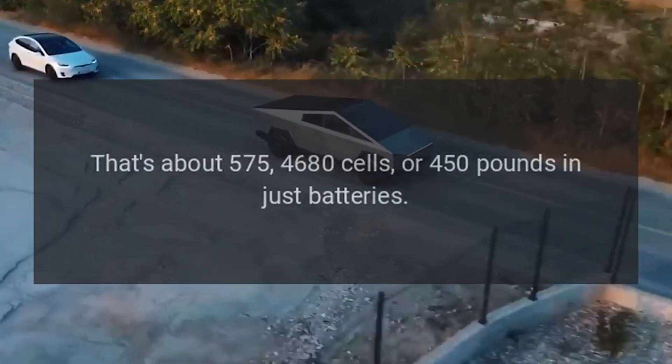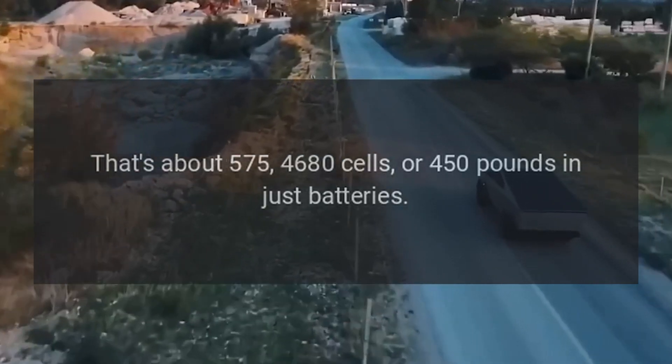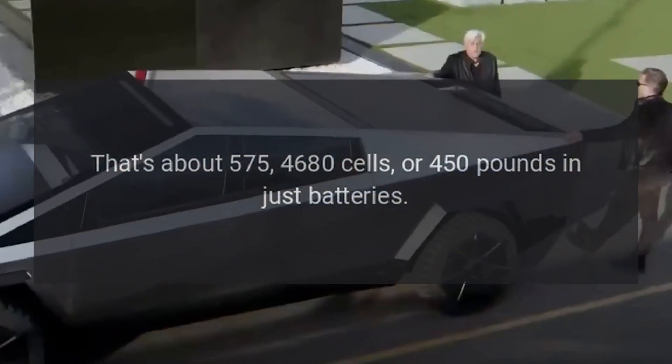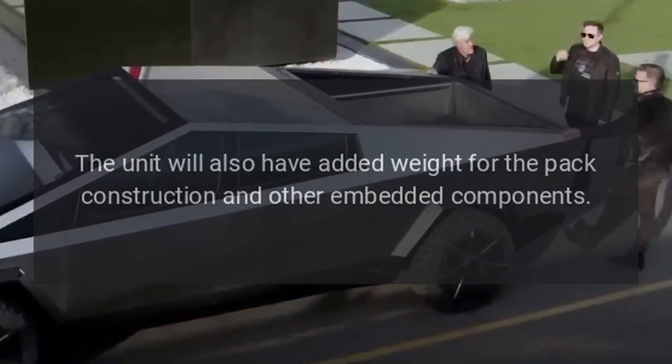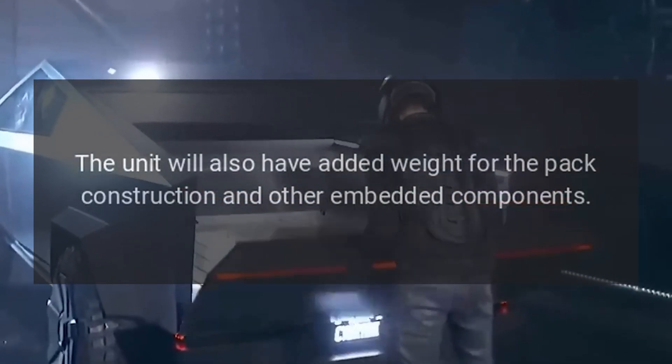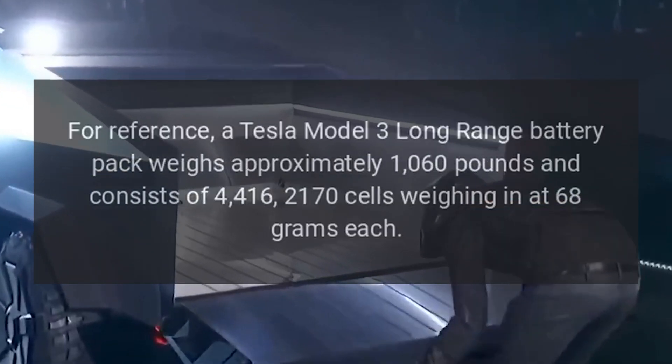That's about 575 4680 cells, or 450 pounds in just batteries. The unit will also have added weight for the pack construction and other embedded components.